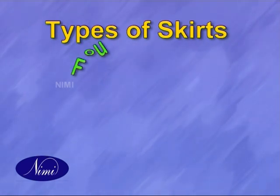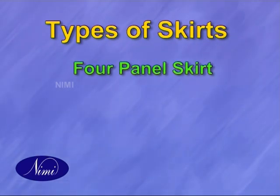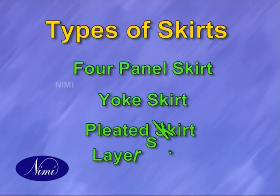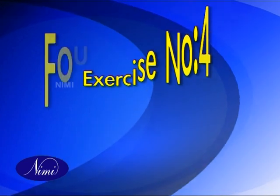Types of skirt: Four panel skirt, yoke skirt, pleated skirt, layered skirt, and four panel skirt.